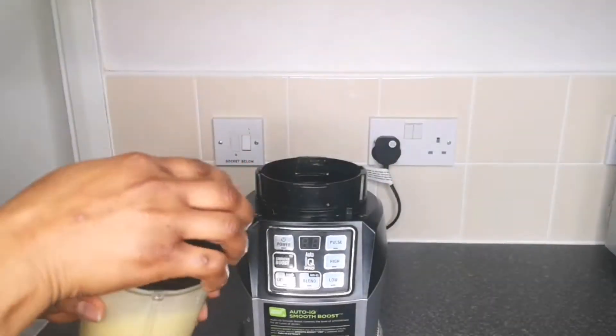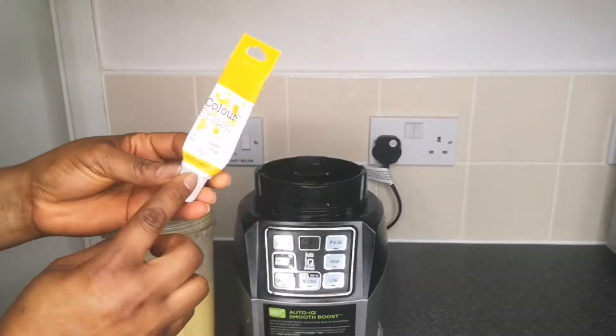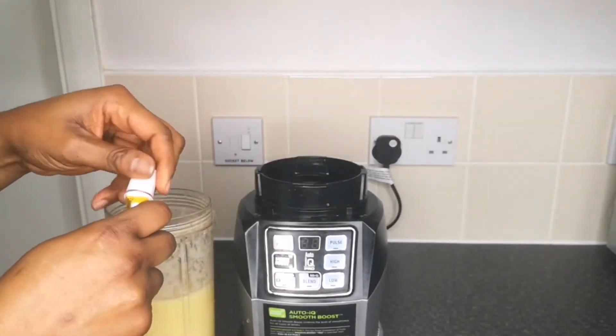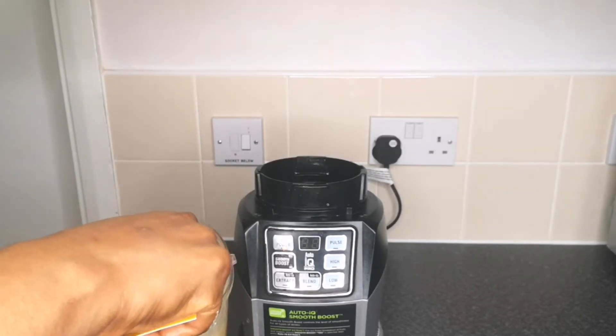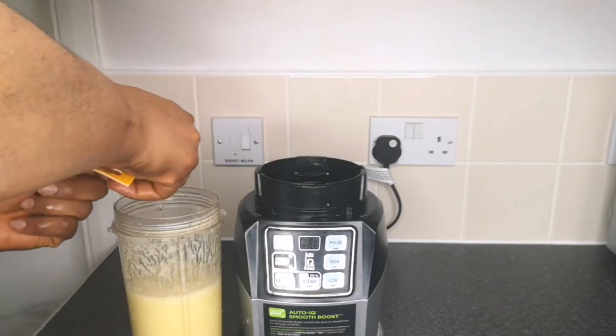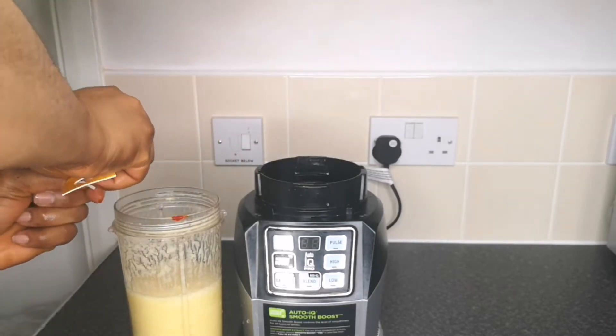After blending the pineapple, to intensify the color I add yellow food coloring — just for picture purposes. But you don't have to add any color if you're making this just for yourself. I add a bit of coloring, transfer back to the blender, and blend until it is well combined.